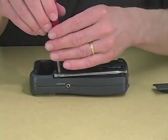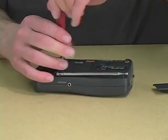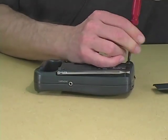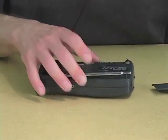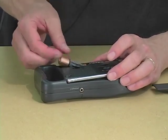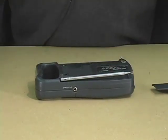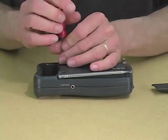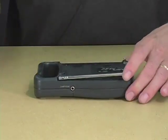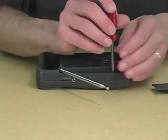Find all those little screws that need to be undone before you can open up the case. And if you get frustrated part way through, remember, they very often hide screws under the batteries — yes, they do, right here.